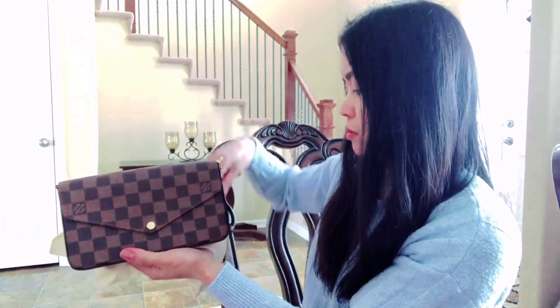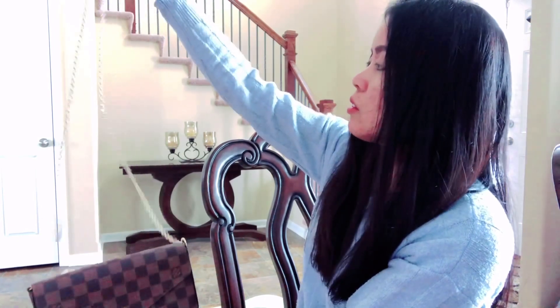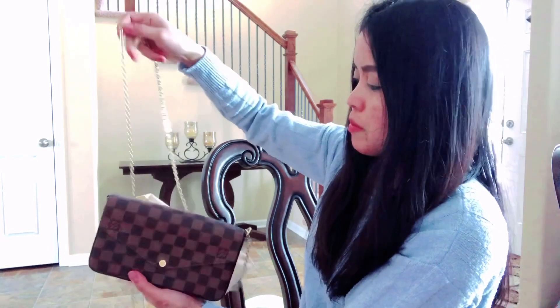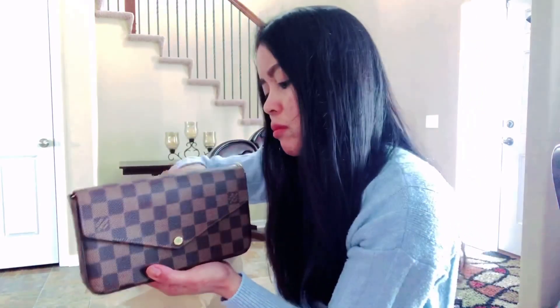Okay guys, this is how it looks like — it's cute. And this is the handle, let's attach it. See, it still has plastic on it. Let's take the plastic out.